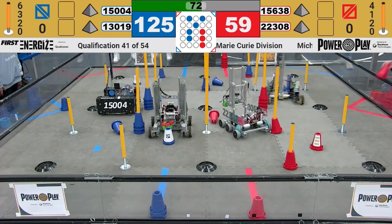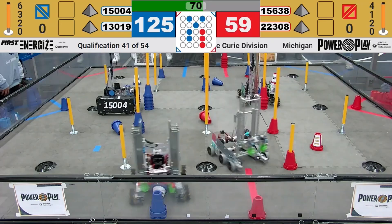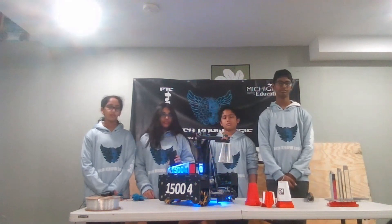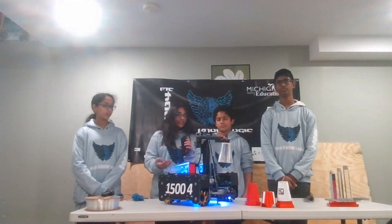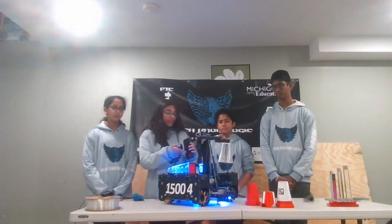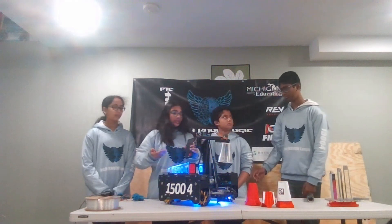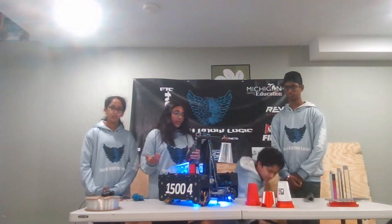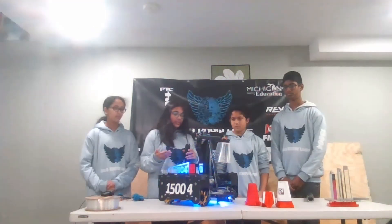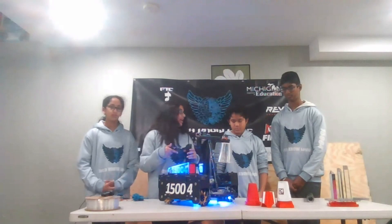Going onto your lift system — what slides are you using for your elevator, how does it work, and what have you done to ensure consistency this season? So this is a standard elevator system, actually made out of aluminum. Since our whole design is strategy-based and we decided to have a stationary robot, we needed something for reach and something for height. The elevator is for height, and what's for reach is the slider.